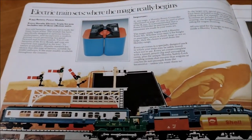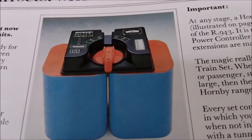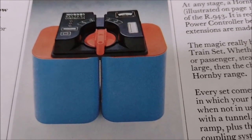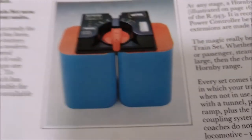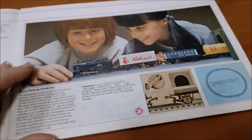Here we go - electric train sets, where the magic really begins. Look at that battery controller, so that fits onto two of those massive great batteries - six volt batteries, two required, not supplied in the sets. That's the Ever Ready 996. I don't even know if you can still get those - that's mental, that cost you a fortune.